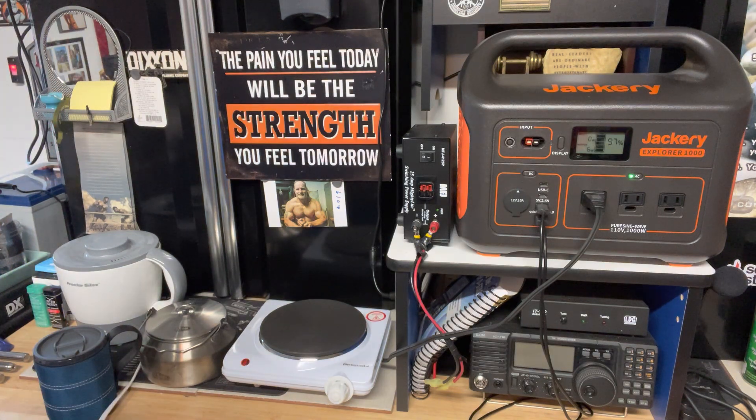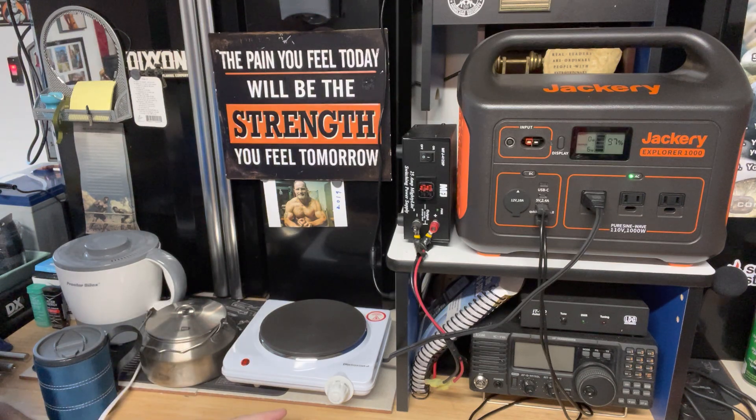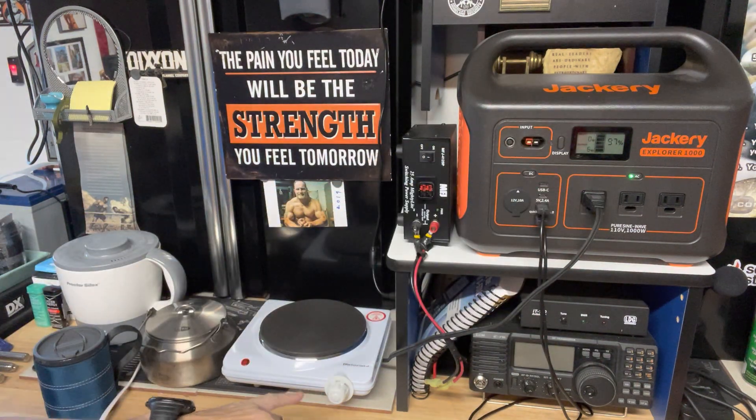What we're going to do today is — in my last video, I talked about a couple of other electric appliances that I carry in the van. One of them is this Elite Gourmet, it's like a hot plate. This is a 1,000 watt adjustable control. We have that plugged in now. I actually turned this on for a little bit, then I shut it.